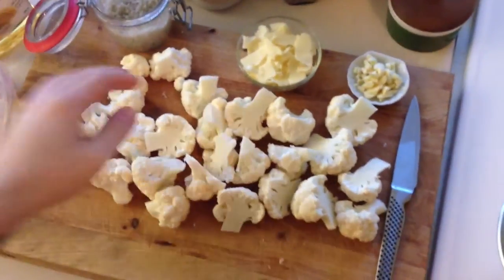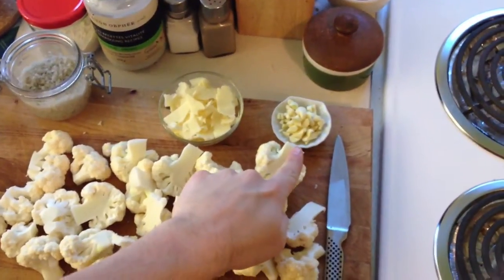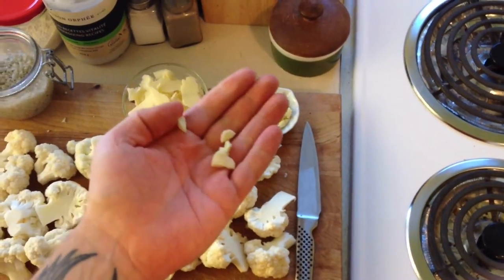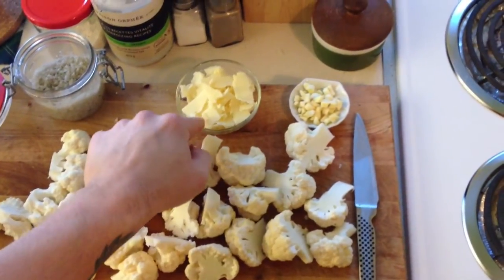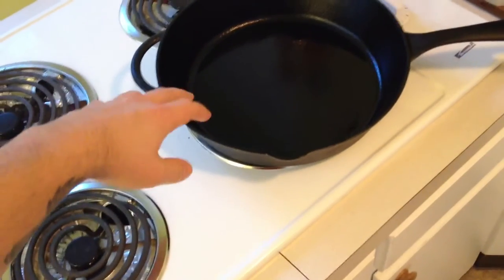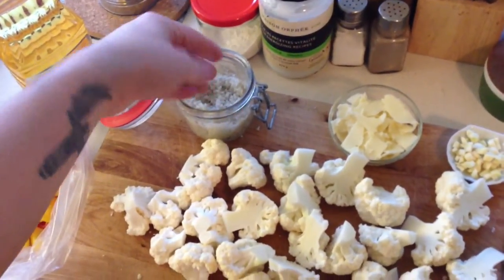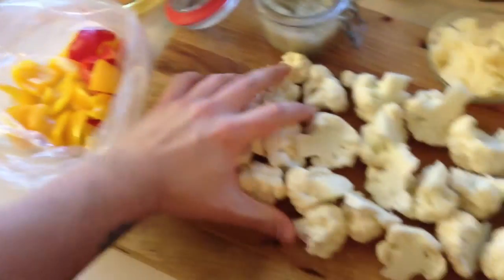The ingredients are pretty simple: one head of cauliflower, some garlic — lots of garlic — chopped into rough, bigger pieces so it doesn't burn when you roast it. Some cheese — you can use parmesan, I'm using mozzarella. Coarse sea salt with big pieces, and roughly two peppers.